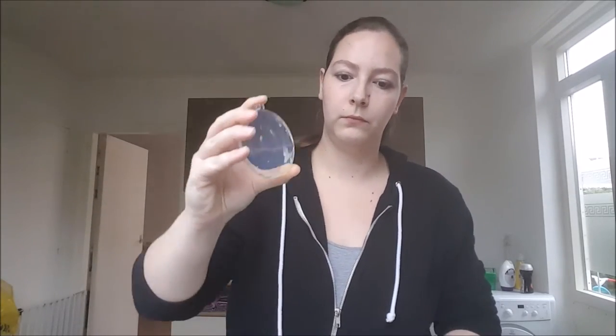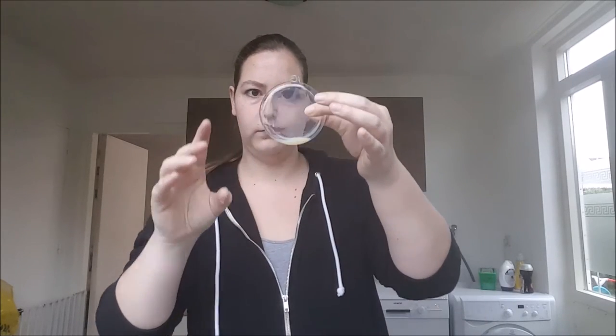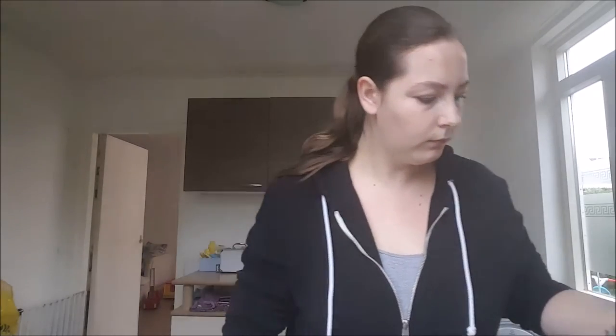Now you have to shake it. And now you can see it's broken — oops! Keep going, shake it.